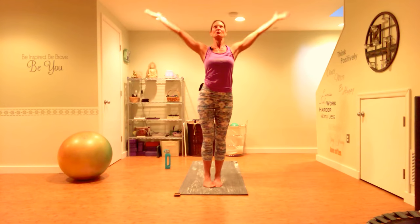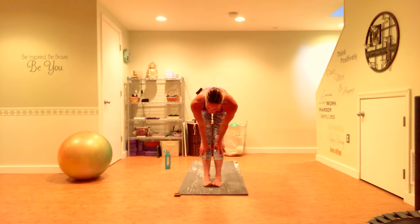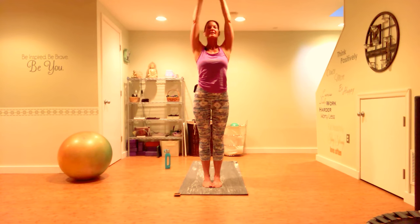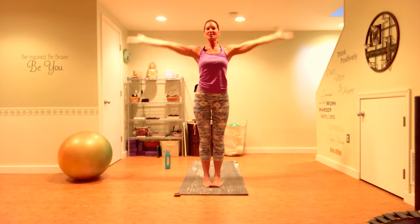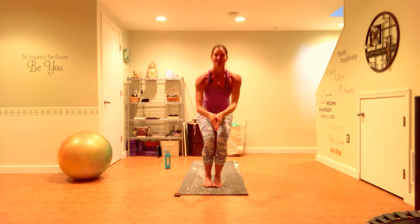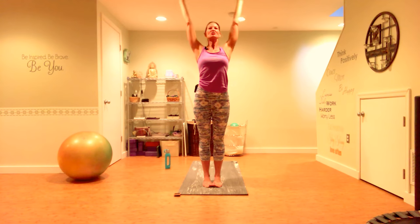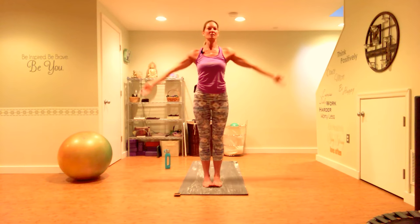Hands at heart center — take a deep breath in, really reach for the sky. Come into a forward fold for a little hamstring stretch. Inhale, halfway lift, extend your spine. We're going to repeat this all on the other side. Forward fold, stretch it out, and then come back into that chair pose. Hands at heart center, take a deep breath in as you rise up and stretch back, and lower down. This GymBoss is awesome because it keeps you on task — you know, if your phone rings or whatever distracts you, the GymBoss keeps you focused. You don't have to do 10 minutes — you could do 20 minutes, whatever works for you.